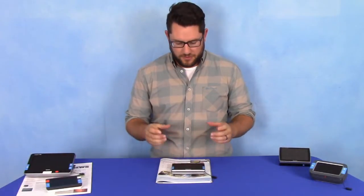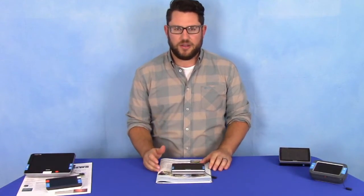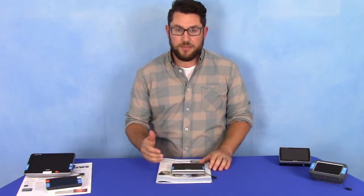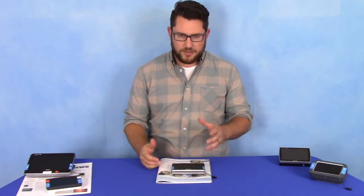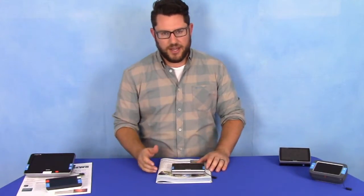It does have an HD camera, a full resolution screen, so this is a true HD product. Very high quality image, very crisp and clear, high contrast, black blacks, white whites — very easy to read, easy on the eyes.